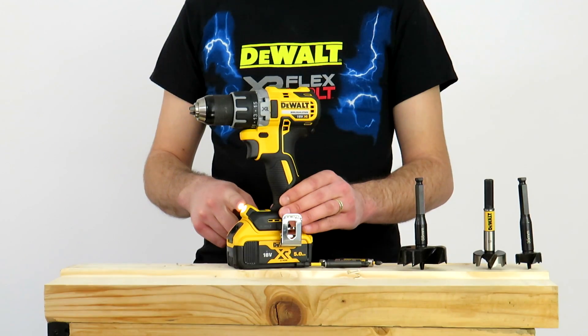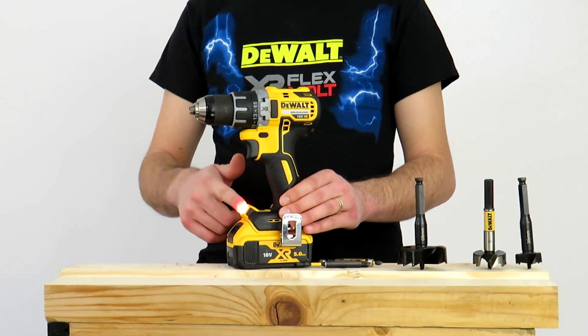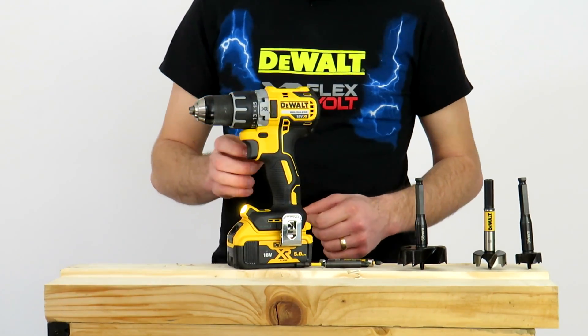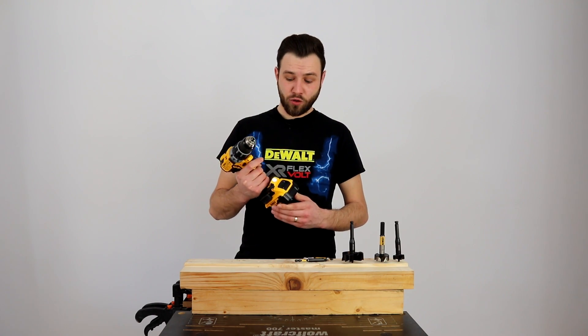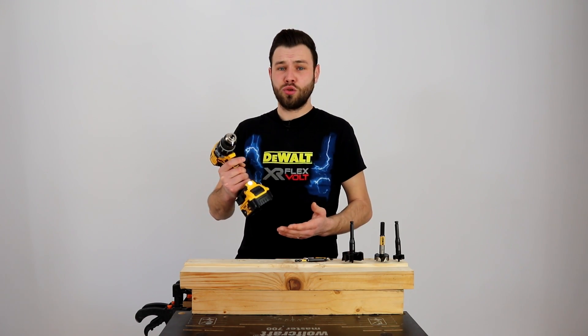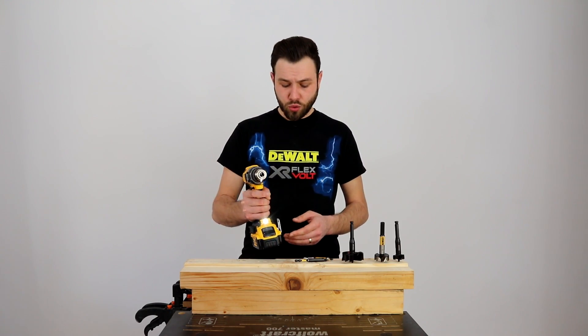Avem modul 2 unde se mărește intensitatea luminii, și modul 3 este pe post de lanternă — ea o să stea aprinsă până o schimbați și o puteți folosi pe post de lanternă. Este DeWalt XR de 18V, ceea ce înseamnă că se pot folosi toți acumulatorii din gama XR de 18V: 1,5A, 2A, 3A, 4A, 5A, 6A. Funcționează foarte bine cu toți.